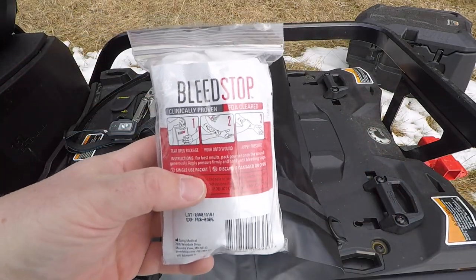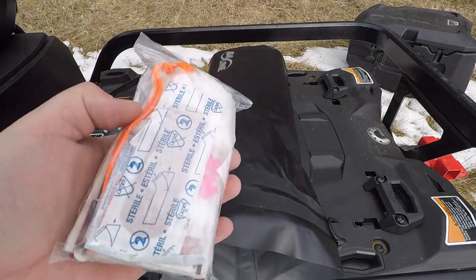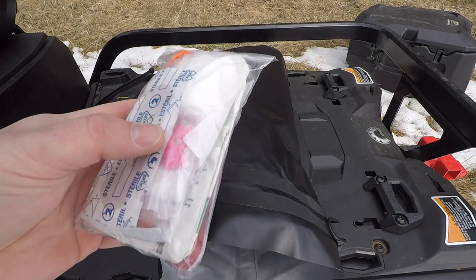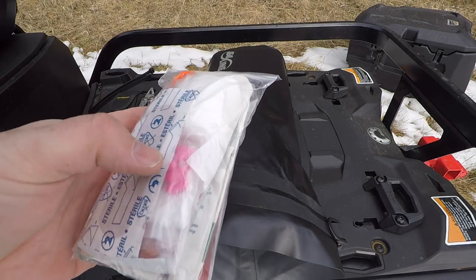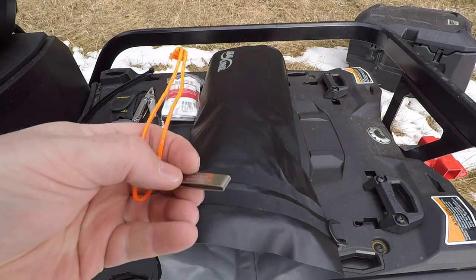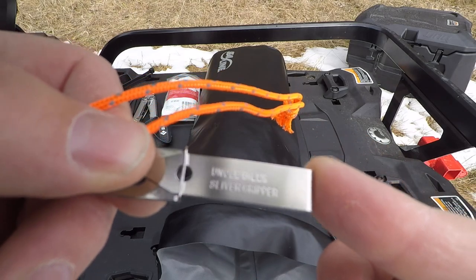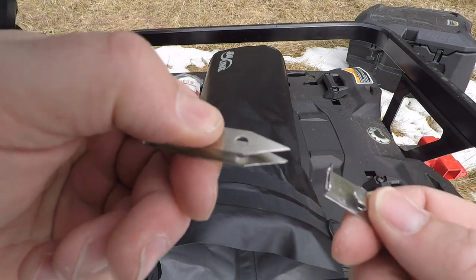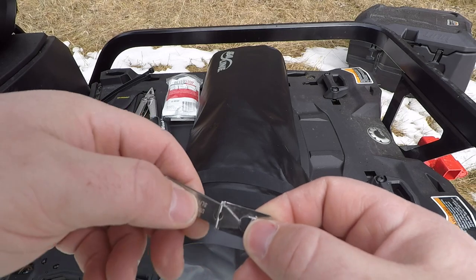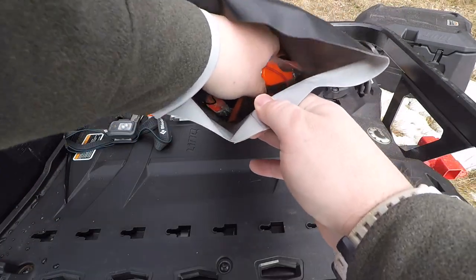Next up is a little med kit. Right on top we have some bleed stop. I'm not going to tear the entire kit down, but it has band-aids, gauze, rolled gauze, pack gauze, steri-strips, iodine pads for disinfecting, and basic medication: Benadryl, aspirin, ibuprofen. One thing I will pull out and show you is these Uncle Bill's sliver grippers. These little sliver pullers are almost invaluable — slivers are something a lot of people underestimate. If you have a sliver that gets infected, that's no good. In my opinion, these are worth their weight in gold.